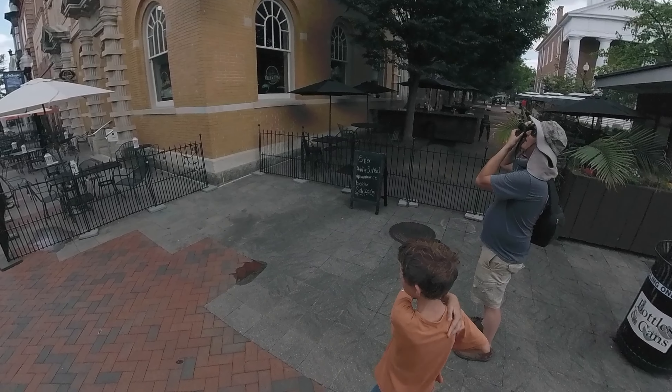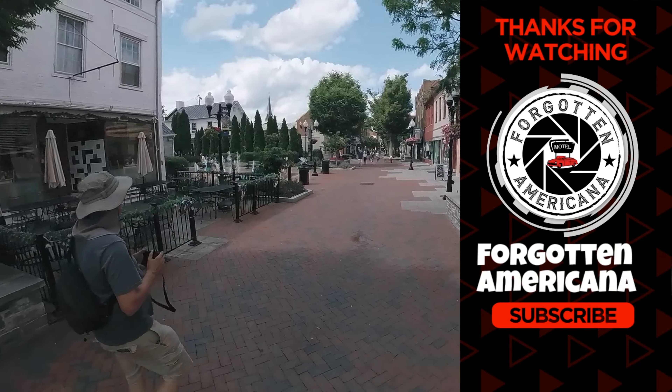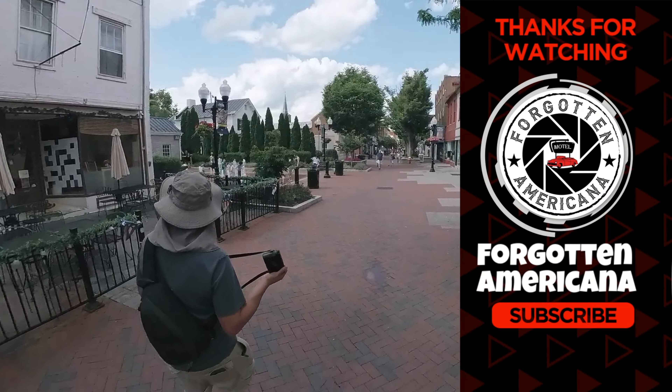If you made it this far in the video, I appreciate you watching. That's it from the back roads of Virginia — we'll catch you in the next video.